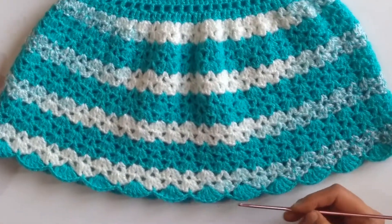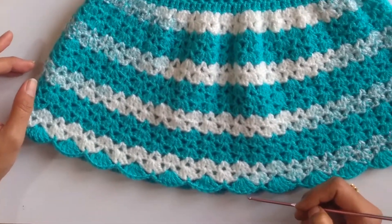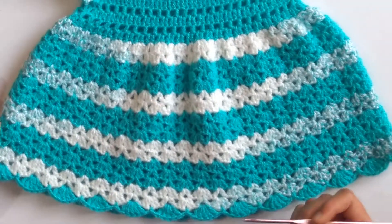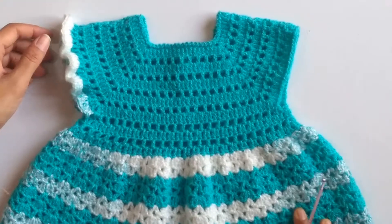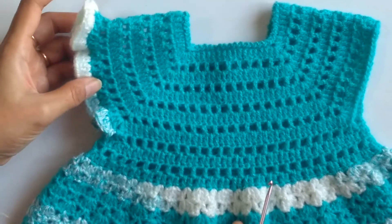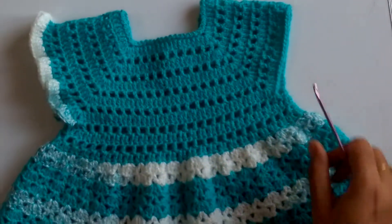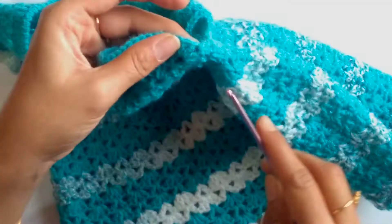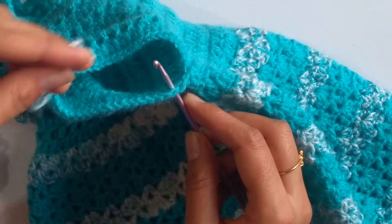Here I have finished the 18th row of shell stitches. After doing the last shell stitch, I work a slip stitch on top of the first triple crochet. The next task is to work the sleeves where we'll be making the ruffles. I've already done one sleeve with ruffles. Now I'll teach you how to make the ruffles on the other side. We'll be using the multicolored yarn, and we need to join the yarn into the corner stitch from where we had joined the sleeves.